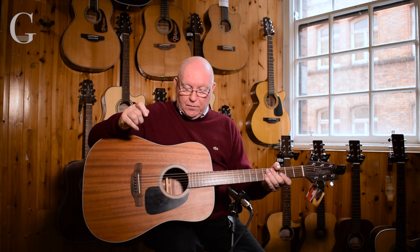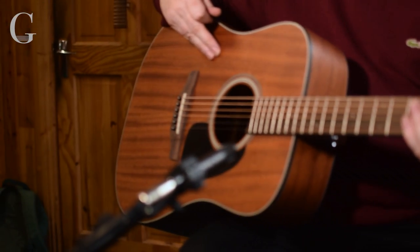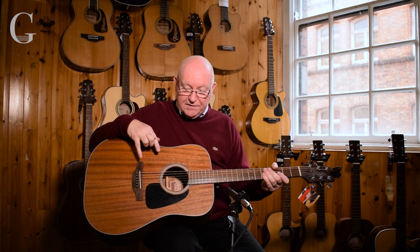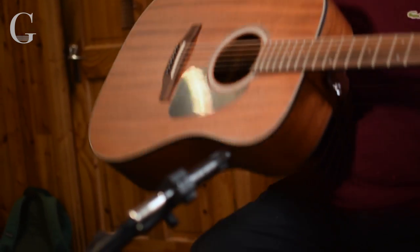Hi everyone, I'm Gerry from the G Chord on MMTV and I'm here to show you another range of guitars we do here at the store called Takamini. I want to start with this model — a superb entry-level model from Takamini. It's got a dark brown finish, as you can see, and it's mahogany — the top, the sides and the back are all finished in mahogany.